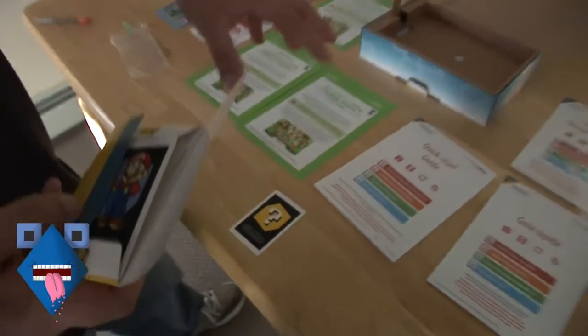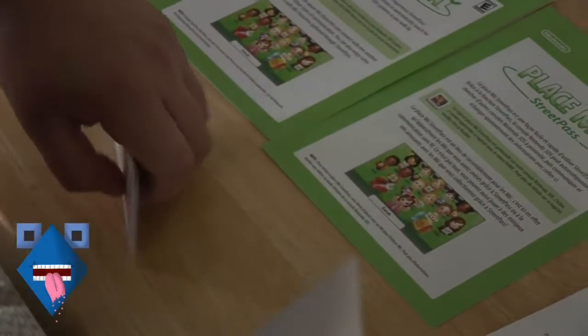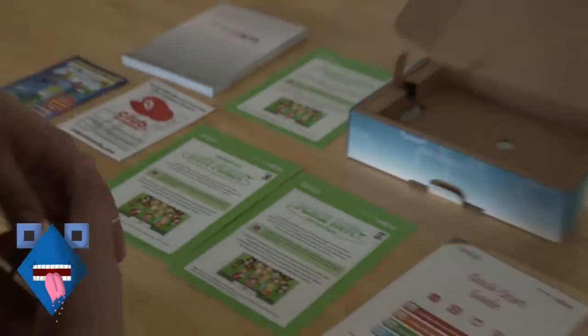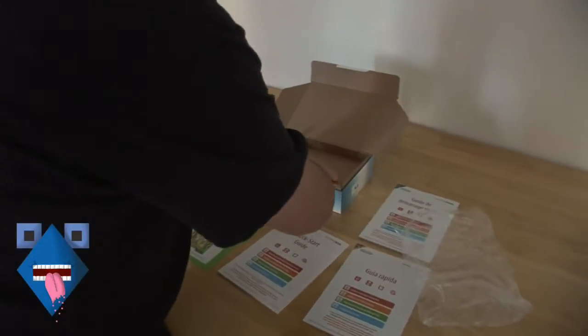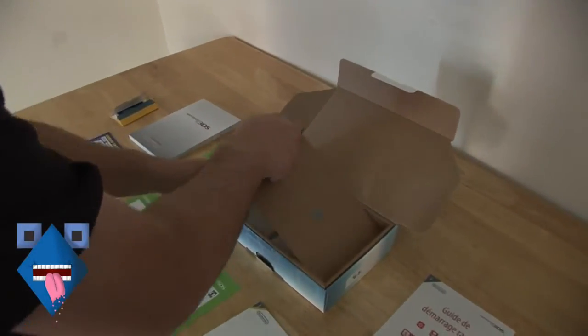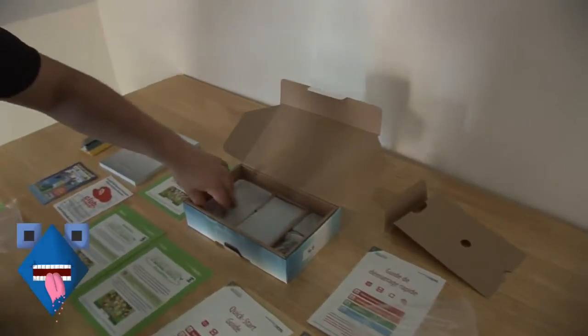Basically you place them down and then like a Mii or a monster would pop out. There are actually a few of them. Let's just get this out of the way. The most fun of the package — cardboard! That's why I bought it.